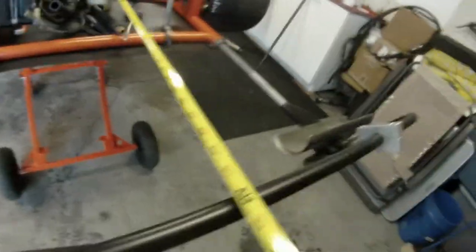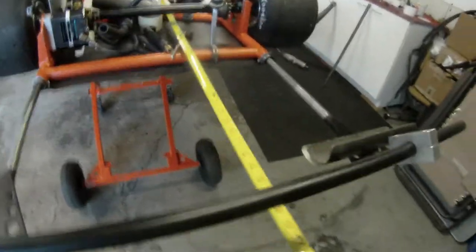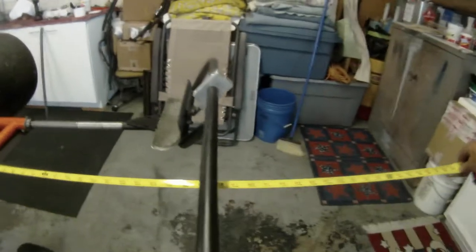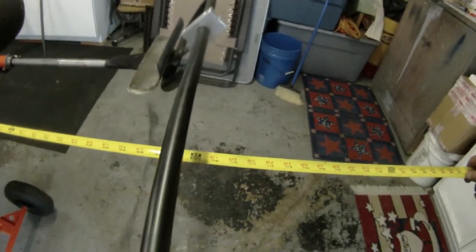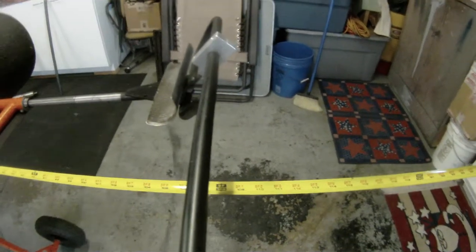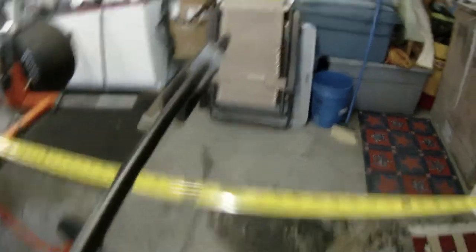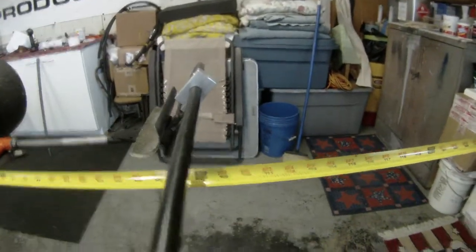Let me measure it off here and I'll show you. As you can see, we're about 108 — maybe a hair under. But we've got another two inches to go. If we measure the aluminum there, maybe 109.